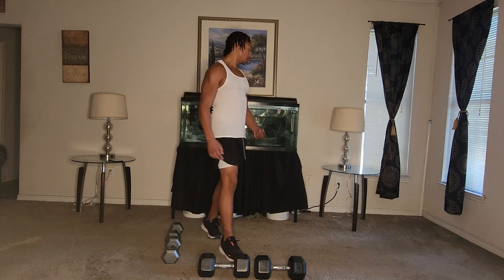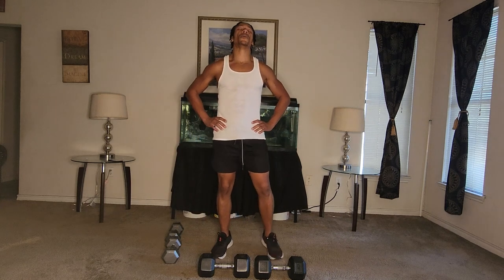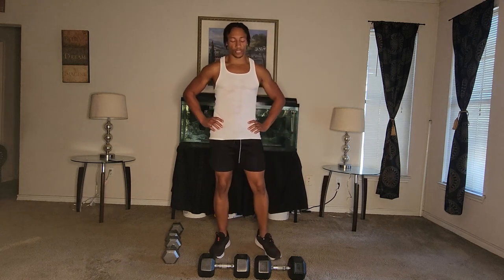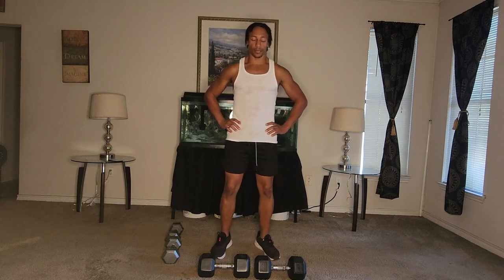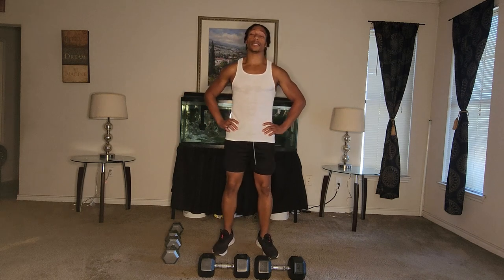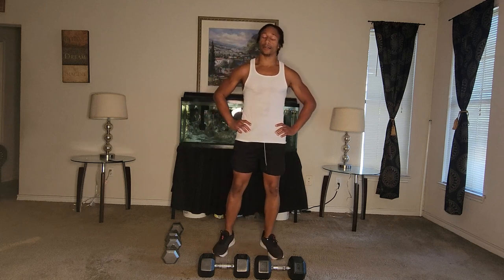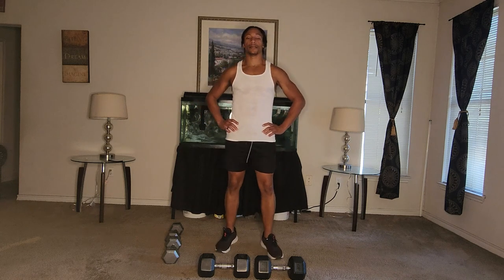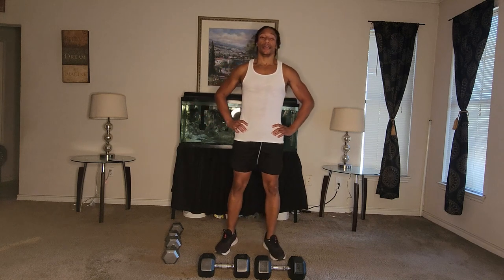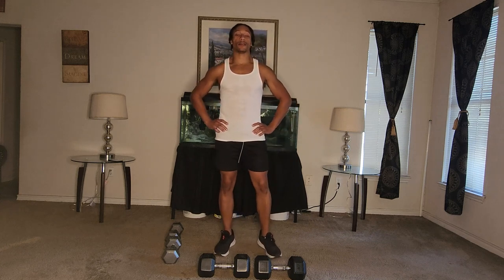Last one. Last workout. Breathe it out — breathe — and we finish strong. Made it this far. Do the last one with me. Good job — you had to pause, but you still made it here. Good job. All right. High knees, elbow to knee. That's what we're going to do. Finish it out strong.